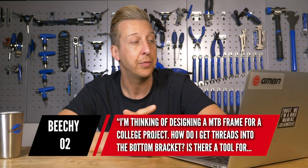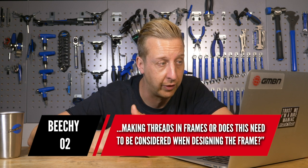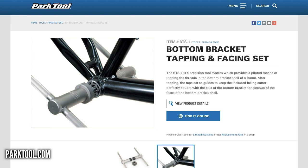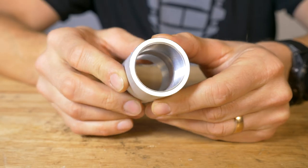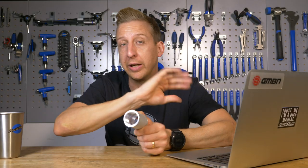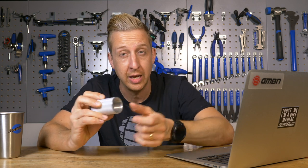Next one's from Beachy02: I'm thinking of designing a mountain bike frame for a college project. How do I get the threads into the bottom bracket? Is there a tool for making threads in frames, or does this need to be considered when designing the frame? Well, you can get a tool — Park make them and various companies make them for chasing those threads through on a frame. You can invest in a BB unit like this blank used as an insert on a carbon frame. Various different ones have fairly coarse threads cut into them already. When the bike is built, you'd face those surfaces to make sure they're completely square and flush, then use a BB tool to re-cut those threads to full accuracy.